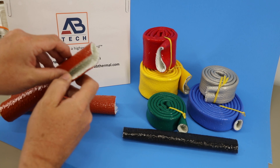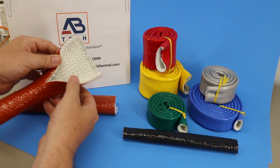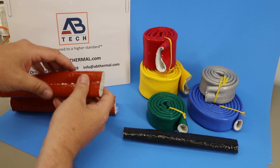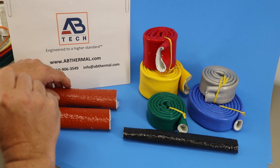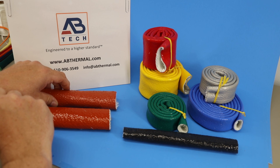The aviation grade fire sleeve is made from a braided substrate. You can see the braid coverage is a hundred percent, and this product meets the SAE 1072 standard for aerospace use on aircraft, rockets, and other assemblies requiring that level of protection.